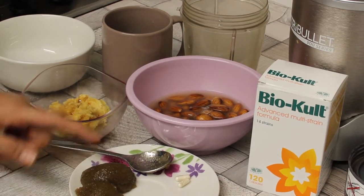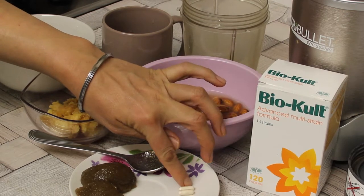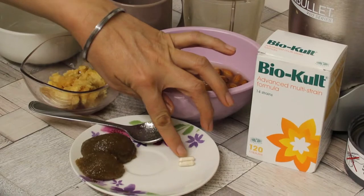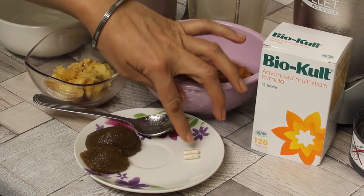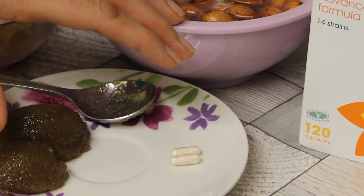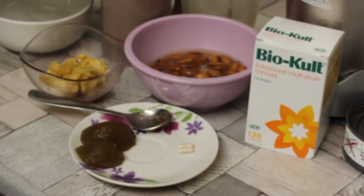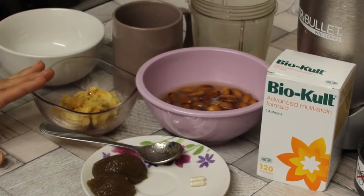Since Irish moss contains iodine, it is very important for the health of the thyroid gland, which helps with metabolism. I also have two capsules of a probiotic — a Biocult probiotic containing multi-strain healthy bacteria. These healthy bacteria will help convert the almond milk into almond yogurt. I also have half a cup of water. These are all the simple ingredients needed.